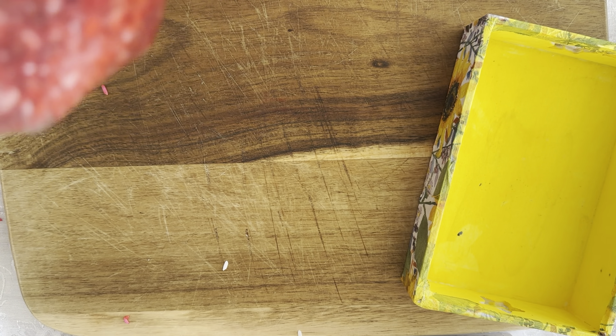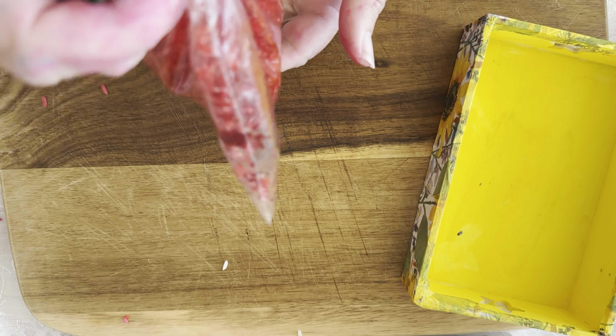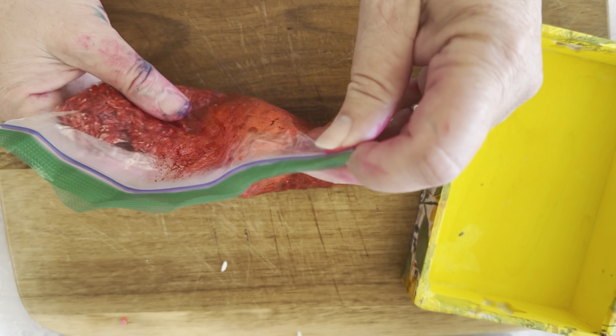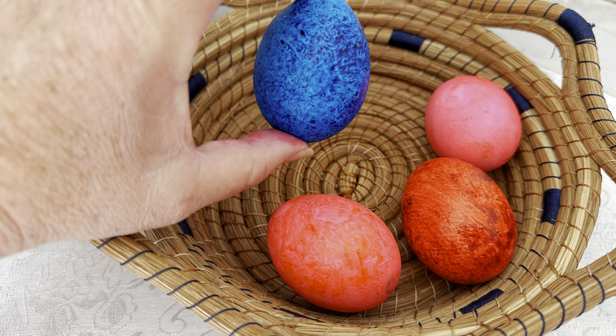You may have noticed that my fingers did get a little bit dyed from the food coloring, and that's okay — it washes right off. You might want to use old clothing or an apron while doing this just to protect your clothes.